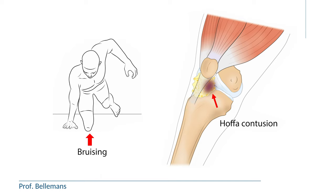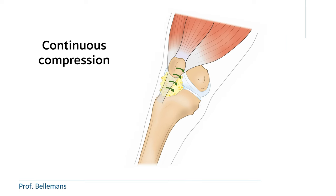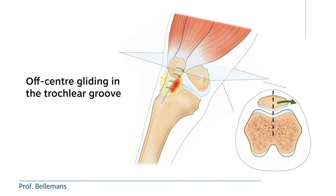It is however also possible that the HOFA fat pad becomes chronically bruised or compressed, not because of trauma, but because of so-called patellar maltracking. That we call HOFA impingement. The HOFA fat pad then gets continuously compressed between the patellar tendon and the femoral condyles and becomes painful and inflamed. The reason is that the patella is not gliding well-centered in the trochlear groove and instead moves off-center, which then causes the compression and irritation of the HOFA fat pad.